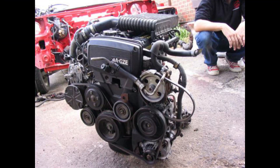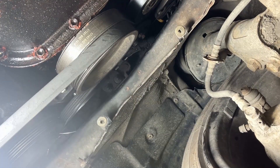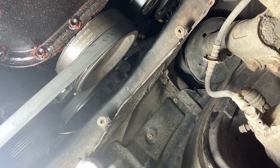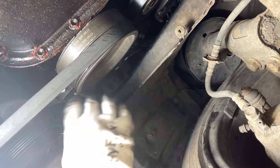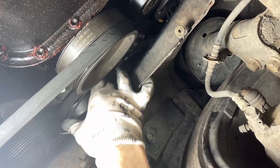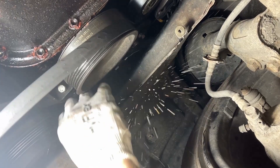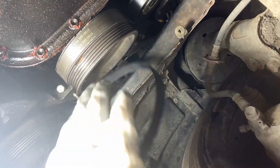Remove these two idler pulleys — that's these two highlighted there. They've got a bolt to tension them and then a bolt to remove them; it doesn't particularly matter which order you do it in. Here's me loosening the tensioner bolt. You can see the state of my auxiliary belt there — it's got a rip in it, you can see why I'm replacing it. Watch me struggle taking the belt off.